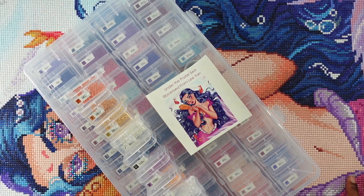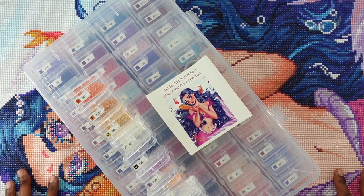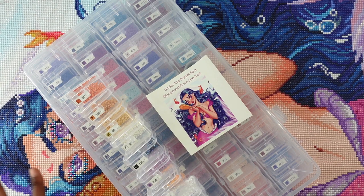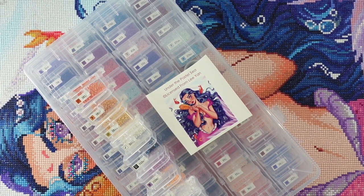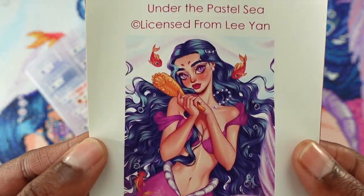I have done another Mary's Diamonds before recently, so I will link that post review video down in the description box below if you want to check it out. I'll also link this painting and anything pertaining to Mary's Diamonds. This painting is in stock right now if you want to check it out.